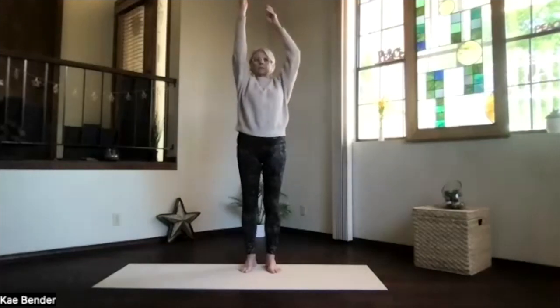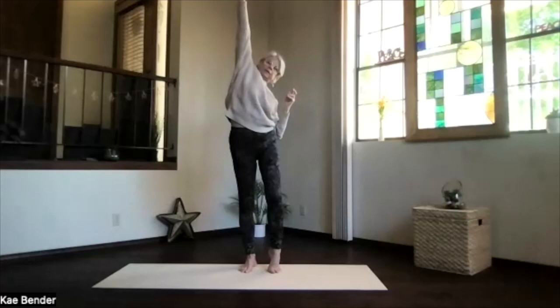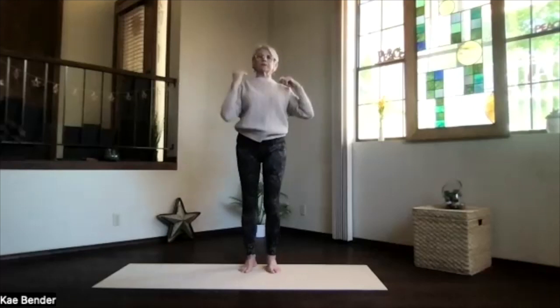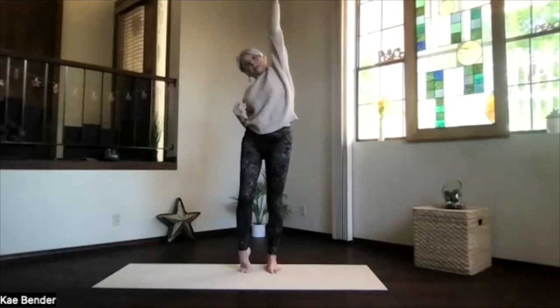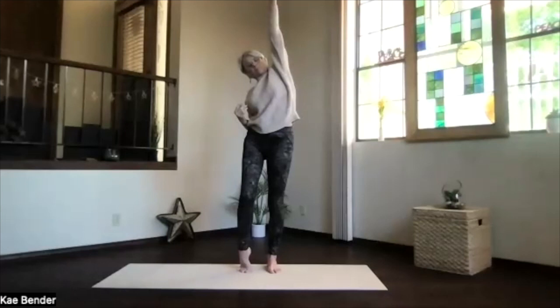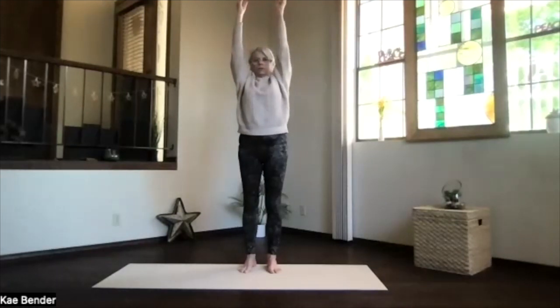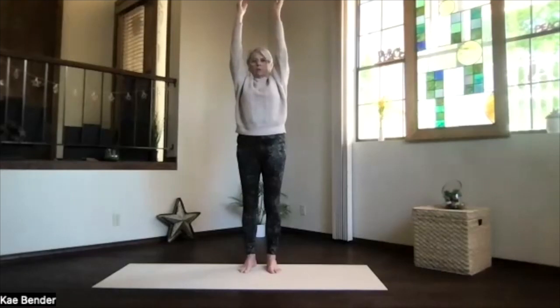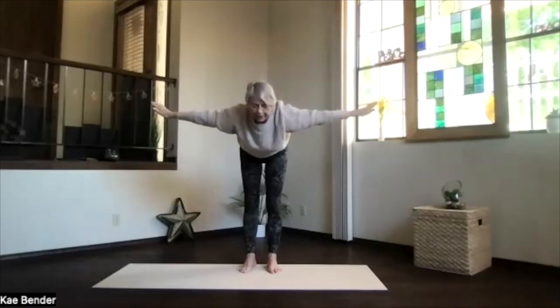Then both arms up — stretch one side, really get that shoulder opening up on the opposite toe. Remember, feet flat where you stretch. Release that one, do the other one, and again just maximize that stretch along the flat back pivot side. Reach both hands up, both feet down, shoulder blades and shoulders down, swan dive moving forward, stretch it out.